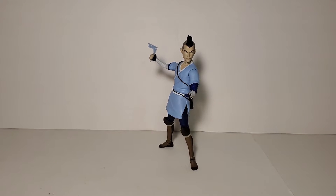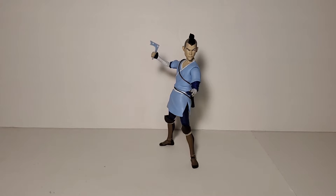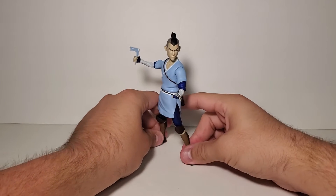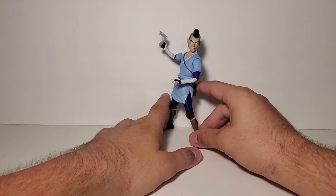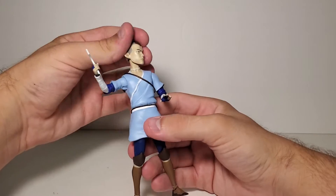Taking Sokka out of the package, I gotta say my assumptions were completely correct. There are a couple surprising things about this figure and it's not completely terrible, but overall this is not a very well executed figure. It's a shame because I am such a big fan of the show, as I know a lot of people are. A lot of people were hoping for a better figure line. Then McFarlane comes around and announces they're doing it — their seven-inch scale figures don't look amazing either, and it'll take forever to get the main avatar group. But whatever, we'll see.